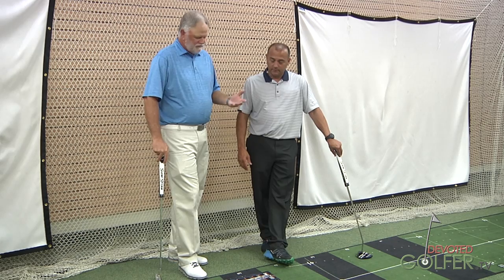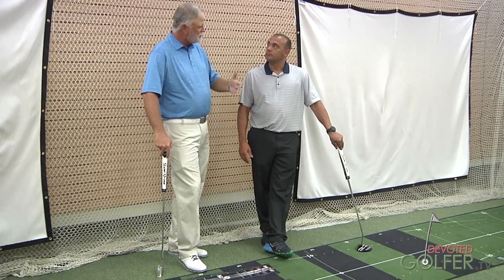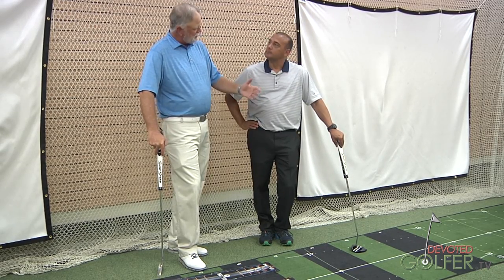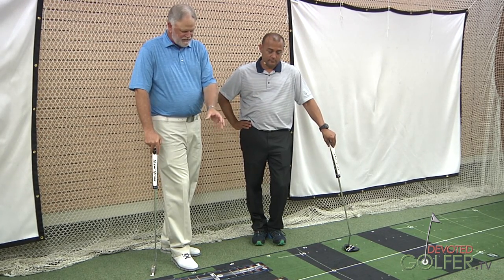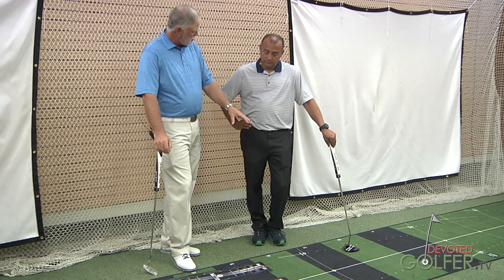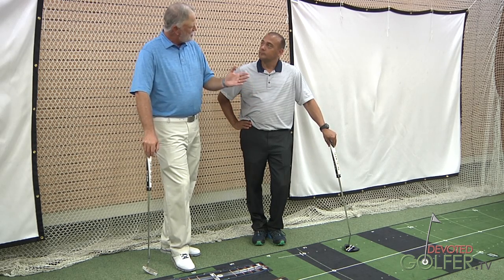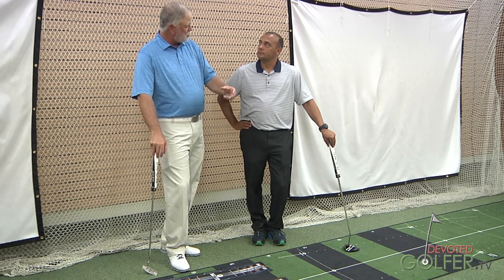I putted square to square when I was a kid. I know from previous conversation that you think that's a bit of a myth. As you're fitting, we have the Well Putt guides here — one with a conventional arc, one conventional arc to more straight down the line, and a slight arc, what we'd call the square-to-square arc. So when you take somebody out on the putting green, you watch them hit a few putts and then determine which arc fits them?